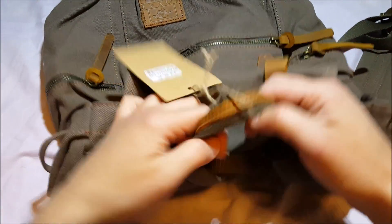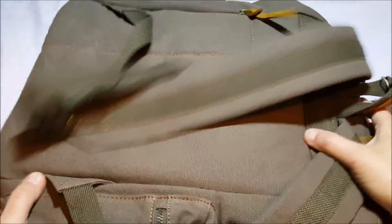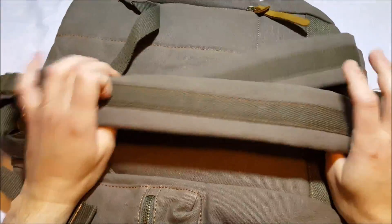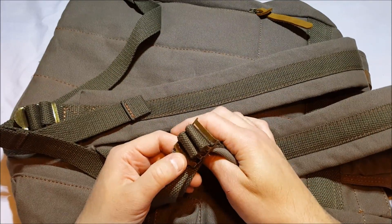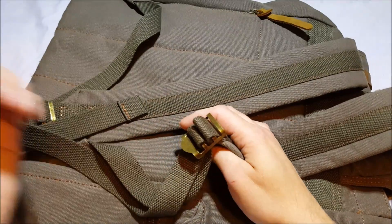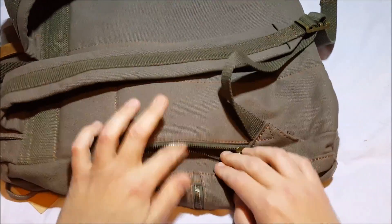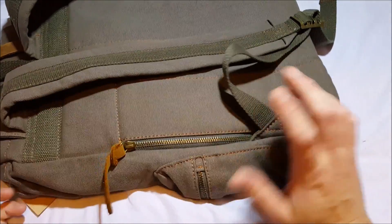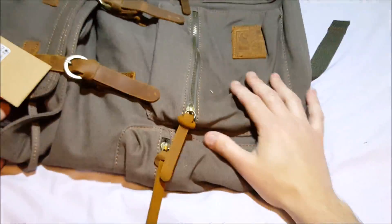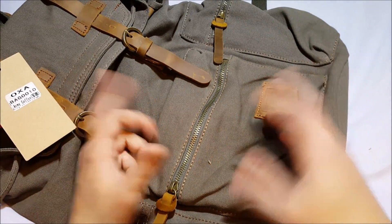Here is the top strap — leather reinforced nylon. Here are the padded shoulder straps, which are adjustable. We have nice metal buckles instead of plastic ones like on cheaper bags. There is also a back pocket with a zipper — it looks to be about the size of a cell phone or MP3 player. But that's about it — it's a really nice bag with a nice appearance.